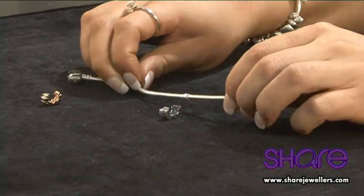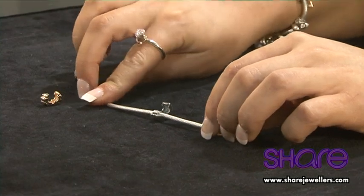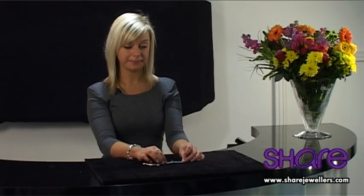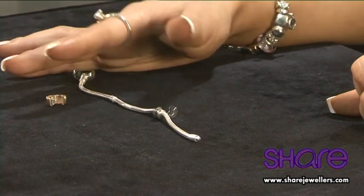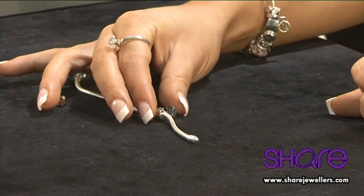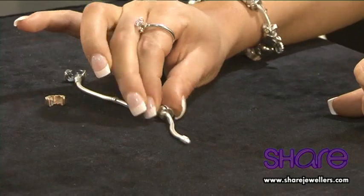Place the thread into the clip and make sure it is cradled correctly. We ensure that you make sure you do this or you may damage your bracelet. When you are happy that the thread is cradled into the clip perfectly, all you need to do is get your thumb and forefinger and apply a small amount of pressure to make sure it clips.